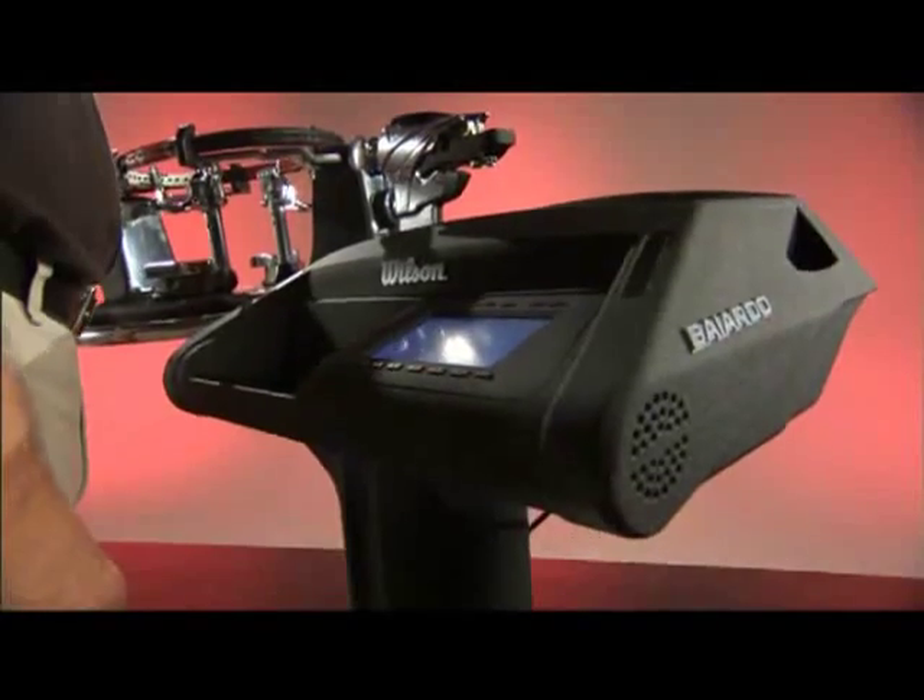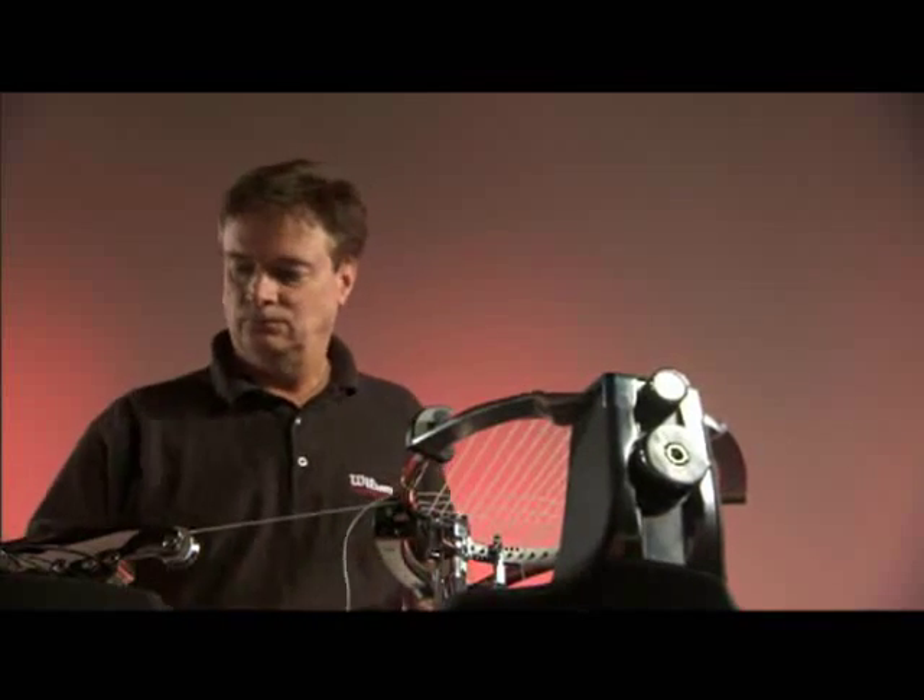You can calibrate it to my old machine. That means when my customers are used to a certain way of stringing, when I switch to a new machine, my customers will not feel any difference.